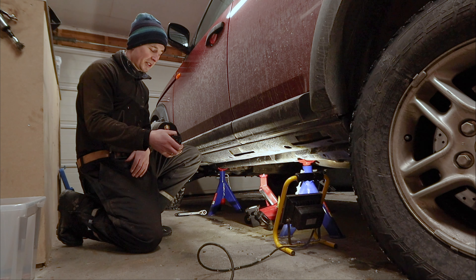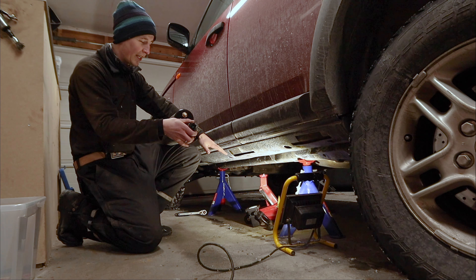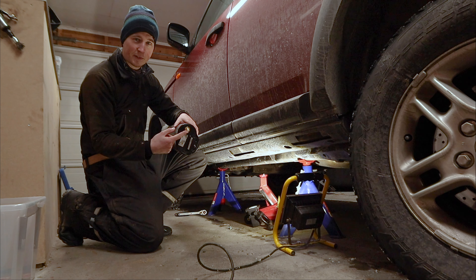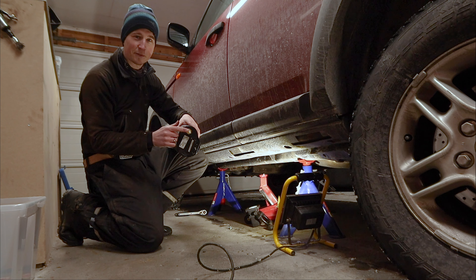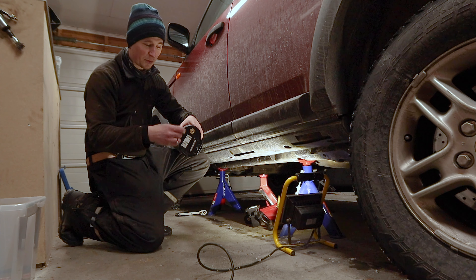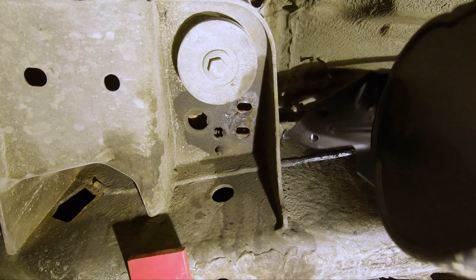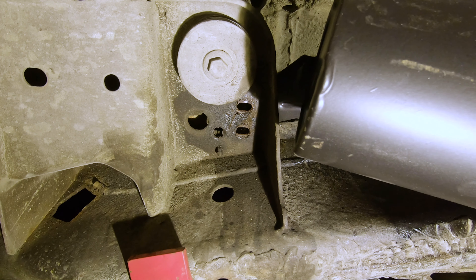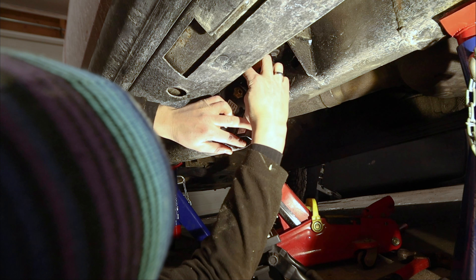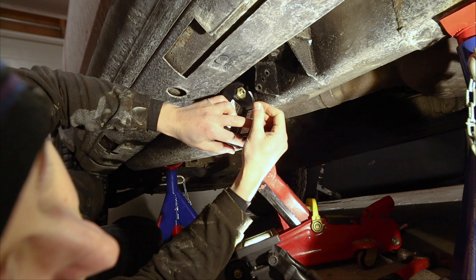Mounting the tank is the easy part. Just hook it up in the front, take it up and lay it on the jack in the back. Remove the transport safety plastic for the pipe, and it's ready to accept the air pipe. Hook the tank up in the front, over the top, then push the air pipe all the way into the connection and check that it's hooked up.